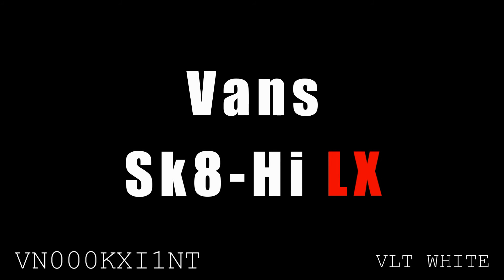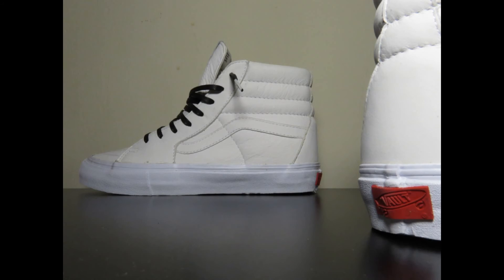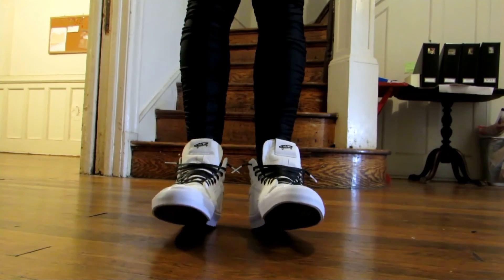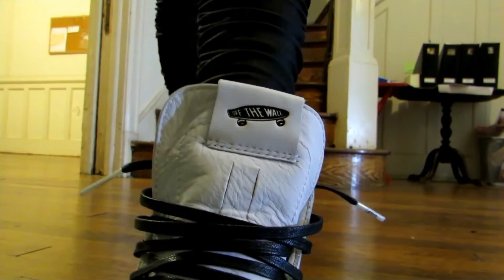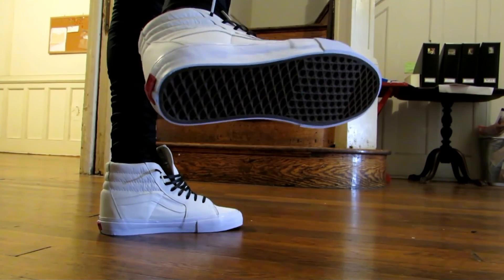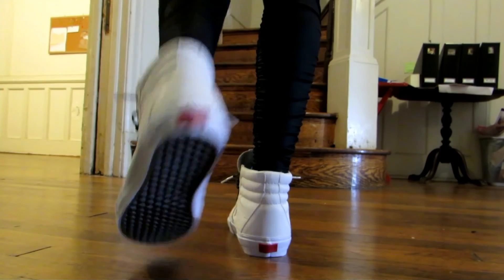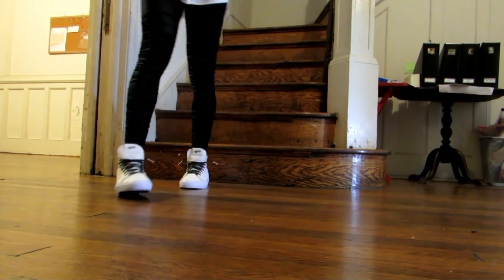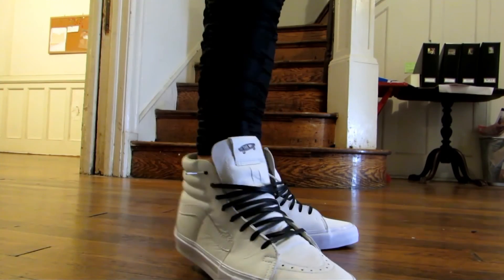Finally, we have the Vans Sk8-Hi LX. The Van Doren brothers founded Vans in 1966, and by 1976 — the year the Sk8-Hi was introduced — the company had a strong following in the skate and surf worlds. Earlier models lacked ankle protection for skaters, which the Sk8-Hi fixed — that's how it got its name: SK8 for skate, High for high top. The LX version was my first pair of Vans; it's made of very nice white leather and comes with both white and black laces. I found them uncomfortable at first, but they've grown on me — especially with comfortable socks.